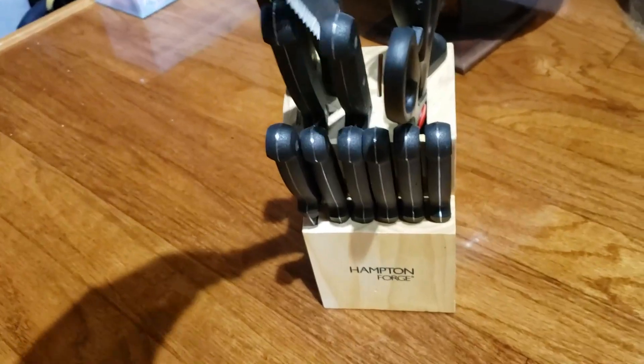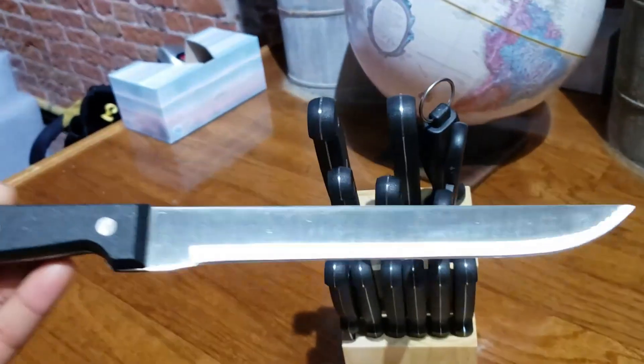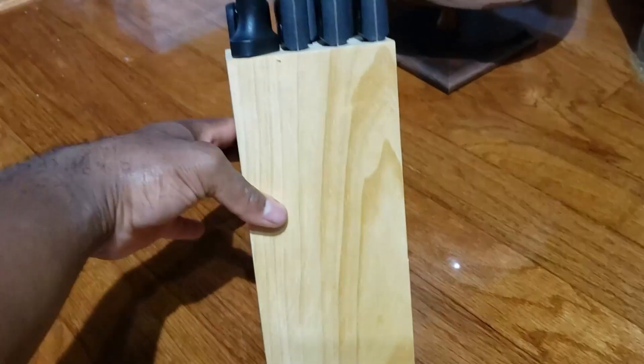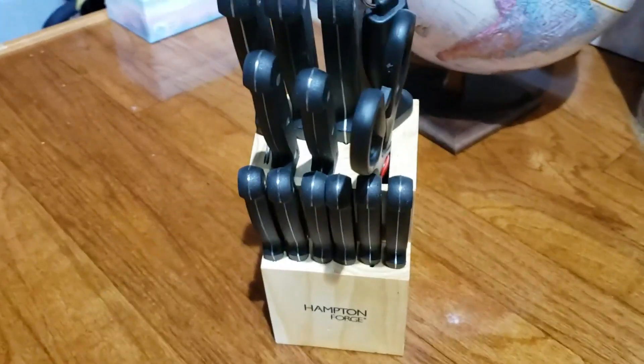Nice variation of knives here — the long and the short. You can see how shiny they are, and it also comes with scissors. Really nice block, nice and smooth. I haven't had any issues with it so far.